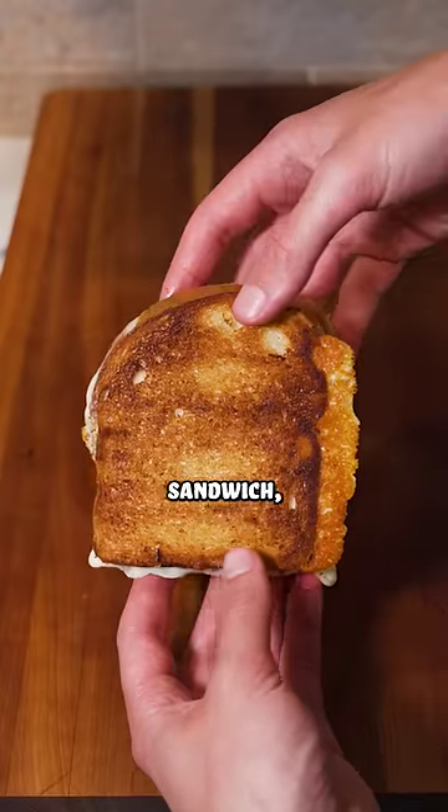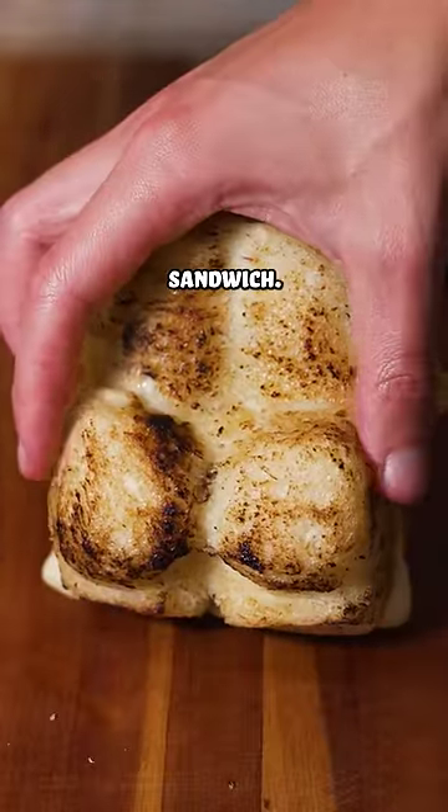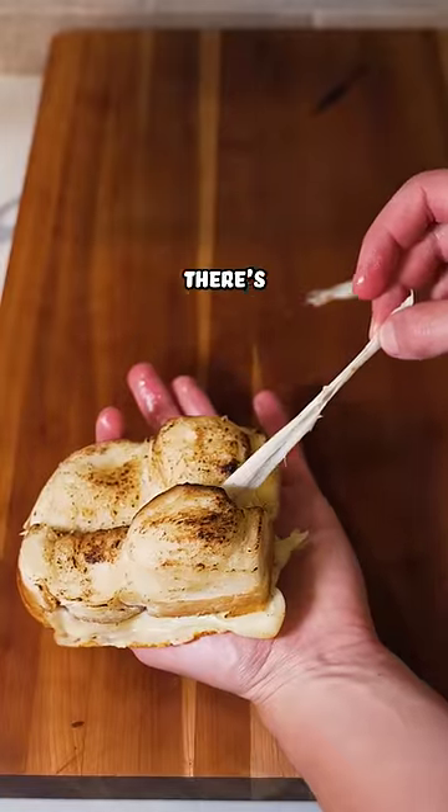This may look like a normal grilled cheese sandwich, but wait until you see it from the back. I present to you the world's thickest grilled cheese sandwich. I cut it open and, oh, would you look at that? There's a cheese pole.